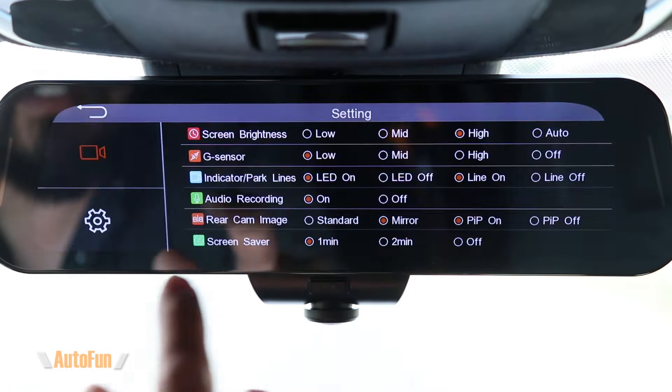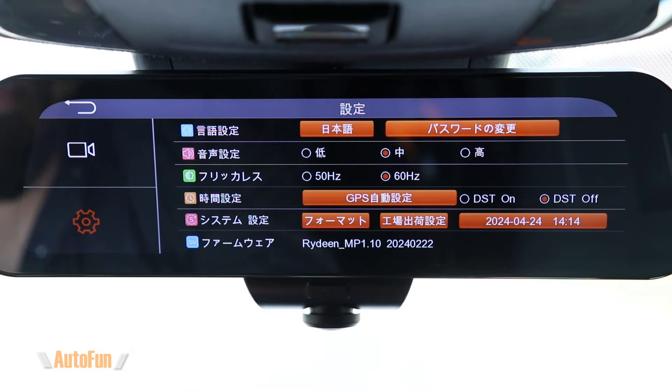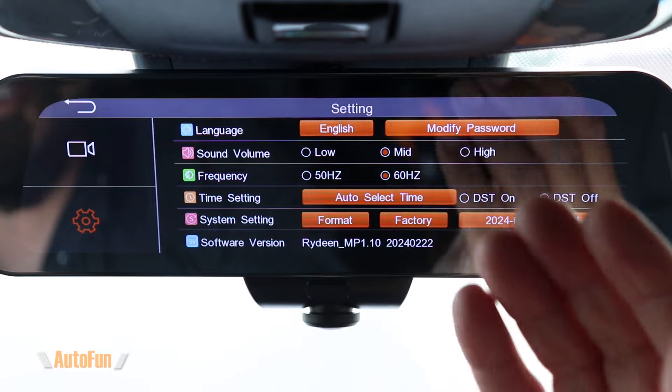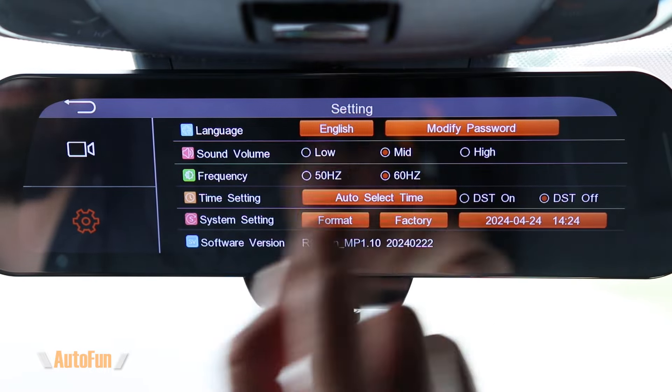Moving to the second page of settings, we have language with four choices to choose from in case you want to change it from the default.